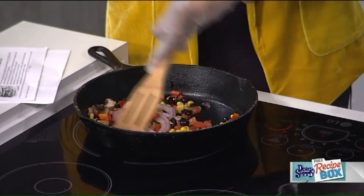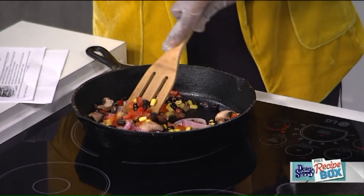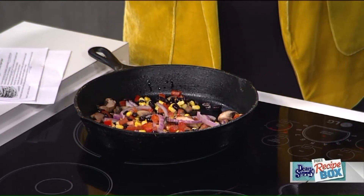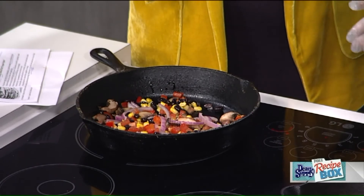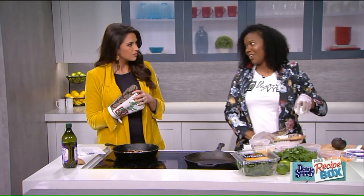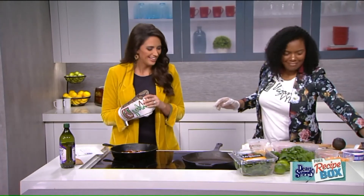Why do people shy away from vegan? Obviously they love their meat, but are they just scared to go that route? I think it's becoming more popular in the last several years. Most people are more knowledgeable on the health benefits of it, so more people want to go vegan — they just don't know where to start. So I say keep it simple. Don't be scared.